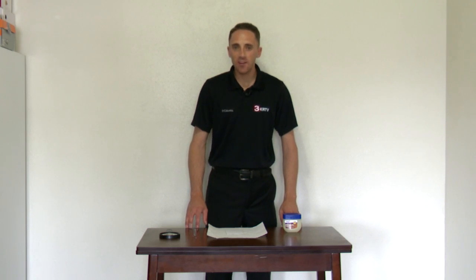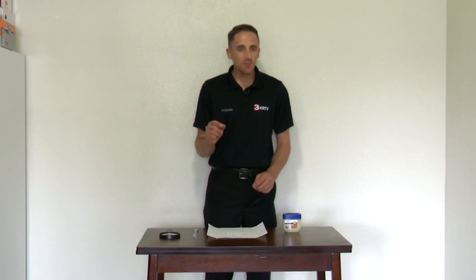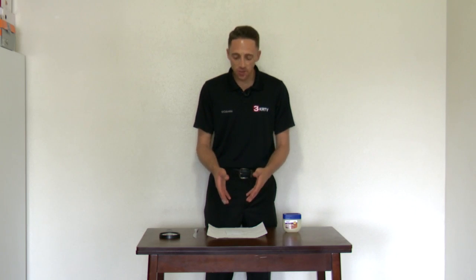Looking outside and seeing smoke in the air is the most obvious indicator that air quality might be unhealthy, but another way to assess air quality is this experiment I'm going to demonstrate here.